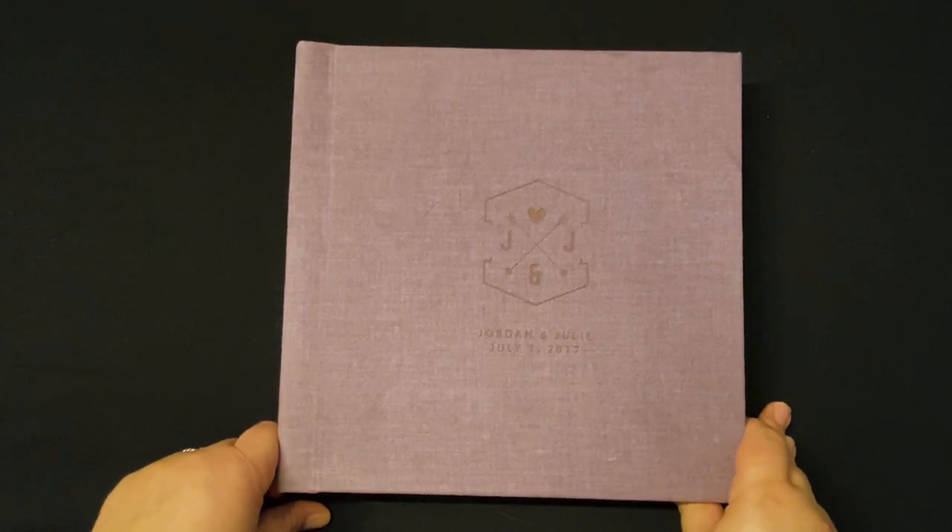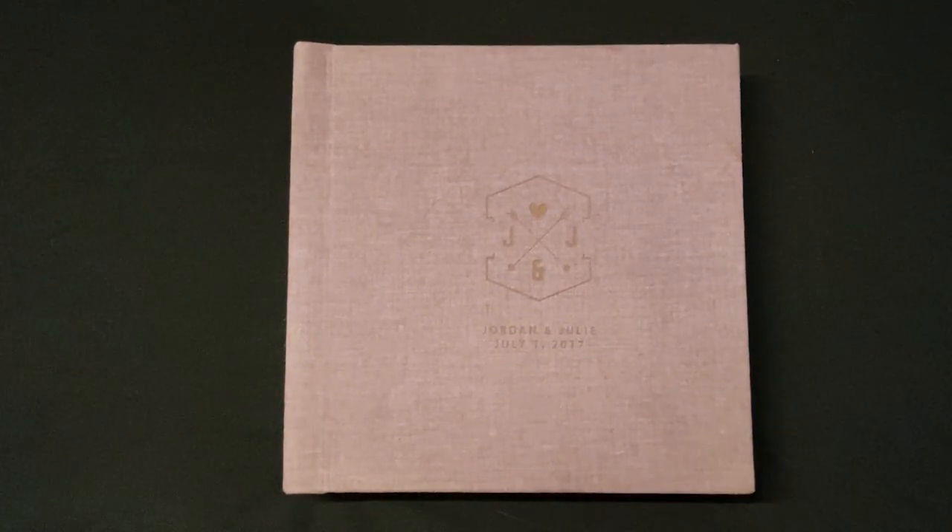Here we have the velvet album. The velvet album comes in a couple of different colors — please make sure you check with me about what colors are currently offered, because as fabrics come in and out of stock that can change a little bit. Some common colors are gray, this beautiful purple, as well as a teal.